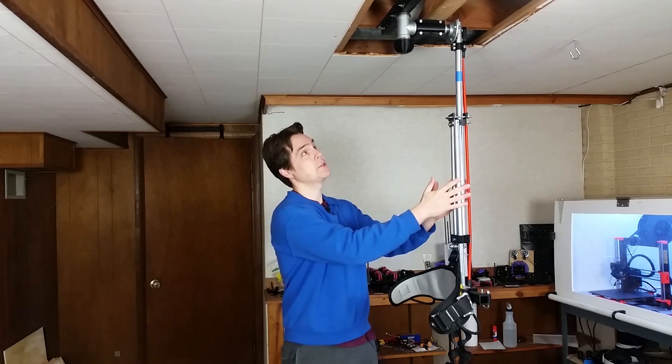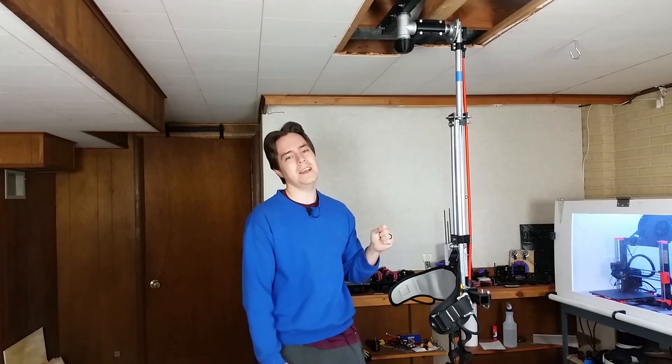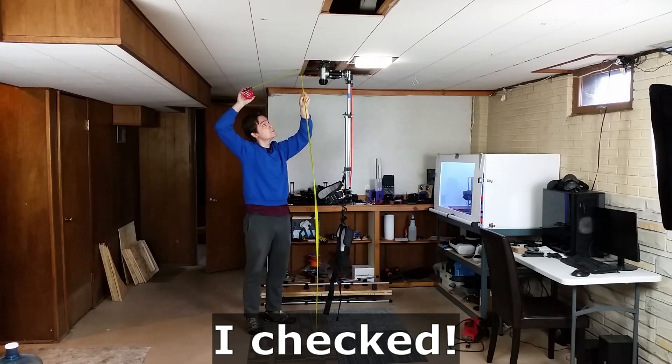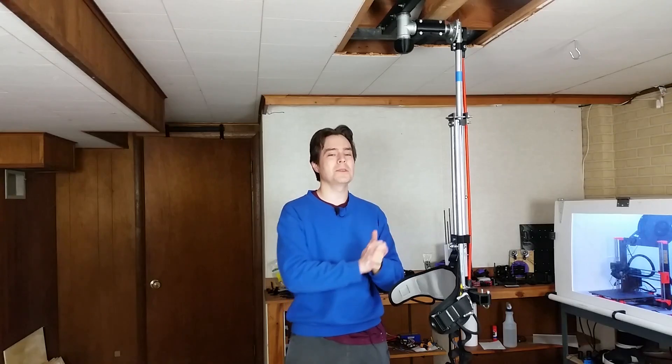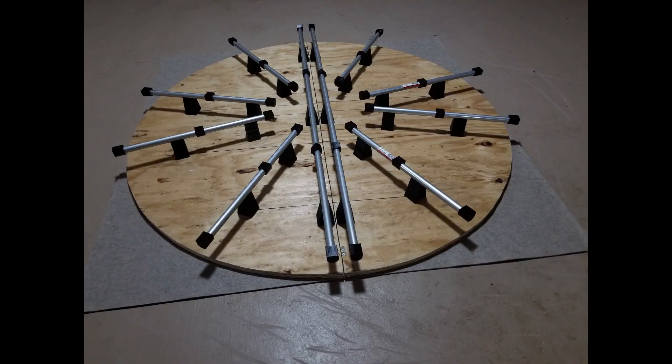So this is my current support rig and it suffers from two major limitations. One, you need to bolt into the ceiling, and two, you need a low ceiling. This ceiling is seven feet from the ground here — this is in my basement — so really this support rig is only good for a basement setup. In this video I've started putting together a support rig that doesn't require bolting to the ceiling or to the wall.